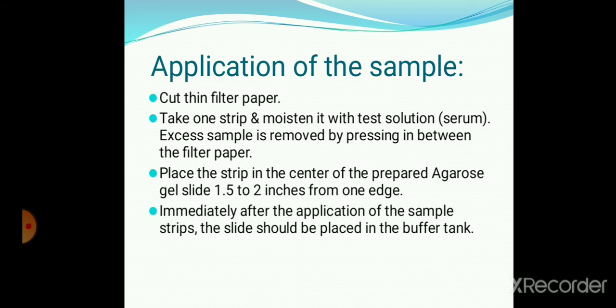Place the strip in the center of the prepared agarose gel slide. Place the gel slide on a double size, 1.5 to 2 inches from the edges. Immediately after the application of the sample strip, the slide should be placed on the buffer tank.